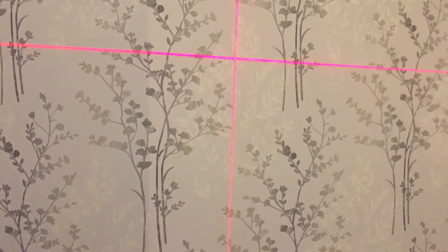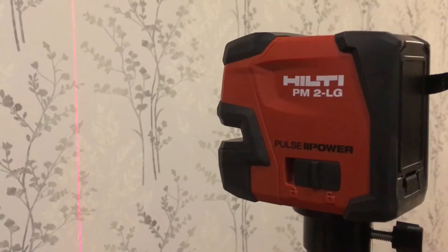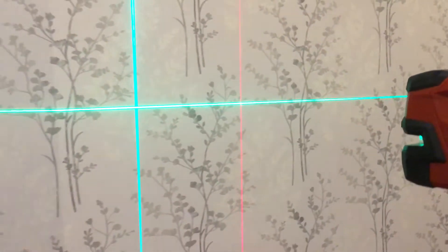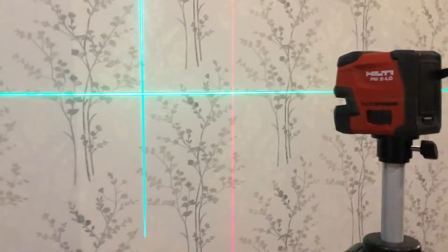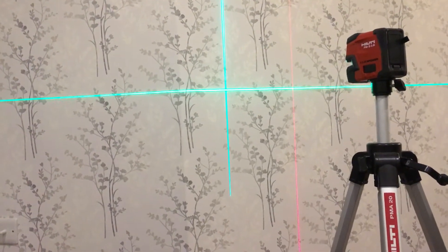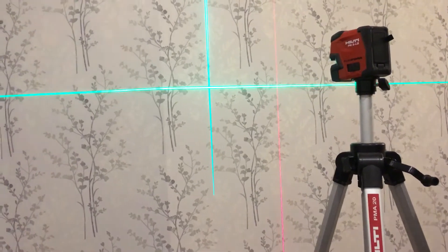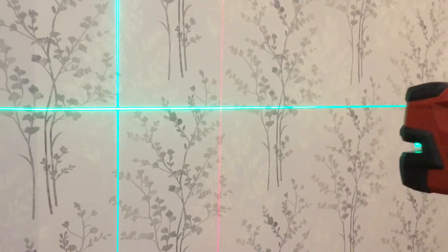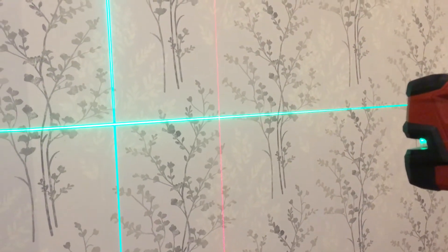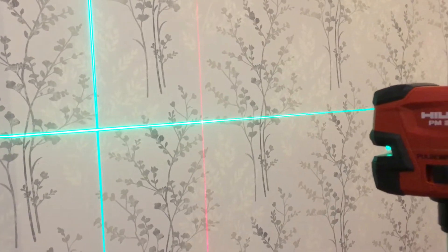Sometimes that red line is quite hard to see, so I decided to put that to one side. What I did was buy this Hilti one — this one has a green level. If you see there, compared to the red, the green is much easier to see. I find that for pipework the level is really good. It is quite expensive — I think I paid about 400 pounds for the Hilti one.